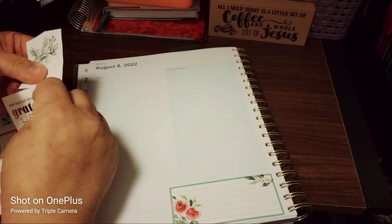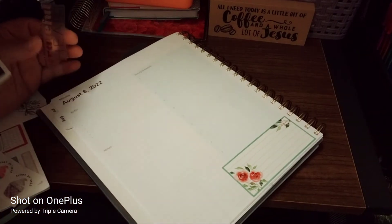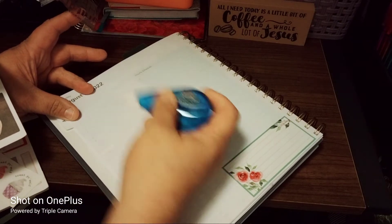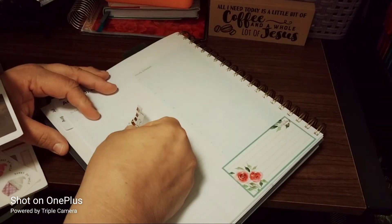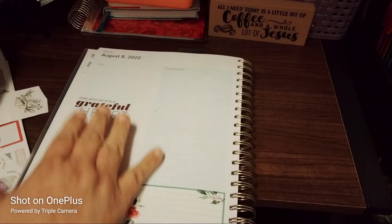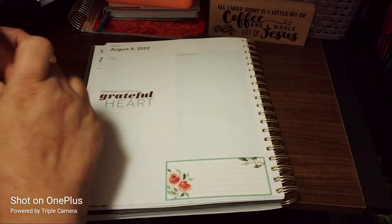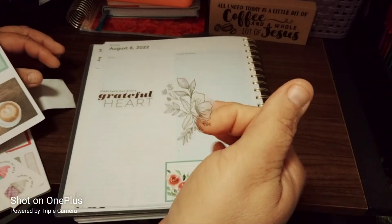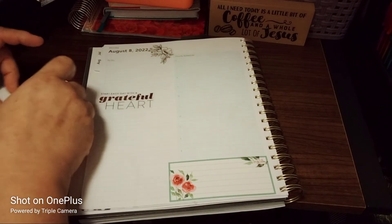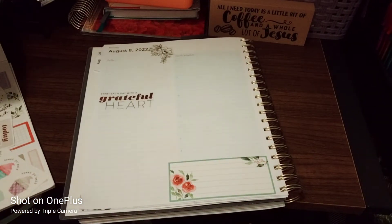I like to put it sideways because it just makes my life easier. 'Start each day with a grateful heart' — that's nice, right before the notes section. Let's white out that area — there we go — and then we'll put this here so the gratitude sticker covers the white out. I love that, it is super cute! I'm going to use this black and white one and just put it here.